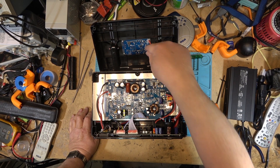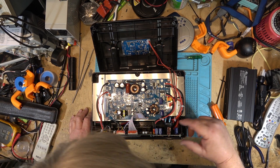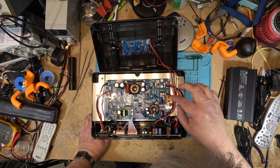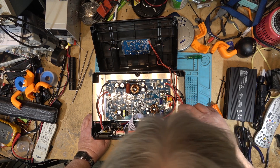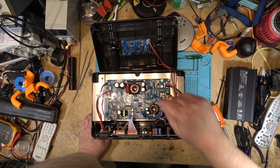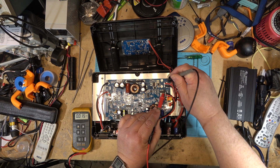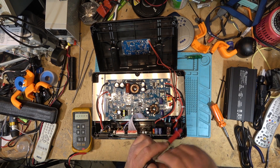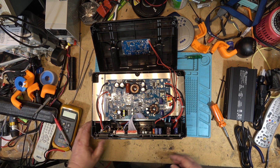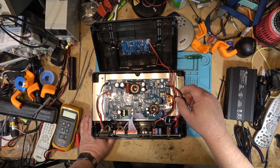The top board is the DC board for the DC outputs, USB outputs, wireless charging, etc. I believe it's also the charging board that controls charging of the battery when you're charging from solar, from the supplied AC adapter, or DC adapter charger. We're going to disconnect this DC board from the main board so I can lift it off and look at the AC inverter board underneath. First, we'll measure the battery voltage — we get 26 volts. This is in a discharge state, so the battery voltage will be a bit higher when the cells are fully charged.